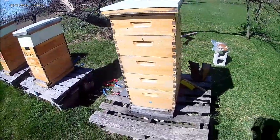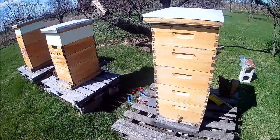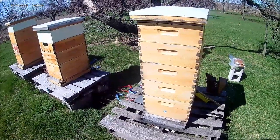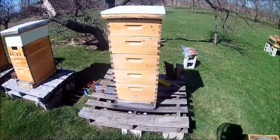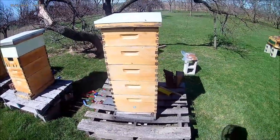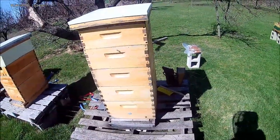I'm sure this hive might raise a queen, but there's not enough drones around at this time of year to get her mated. I could order a queen online, but they're hard to come by right now — it's early in the year, a lot of guys already have them spoken for. There's a good chance I spend $25 to $40 on a queen and because of the low bee population in this hive, there might not be enough bees to support her anyway.